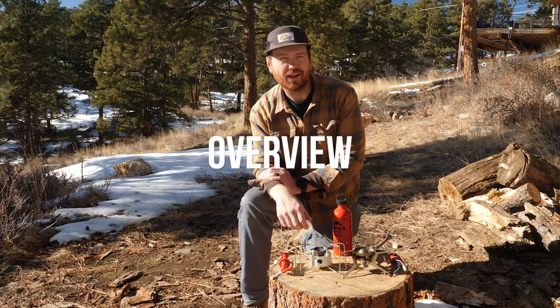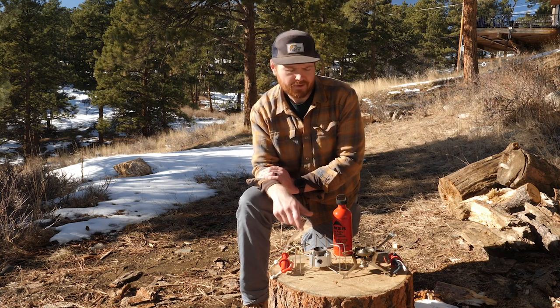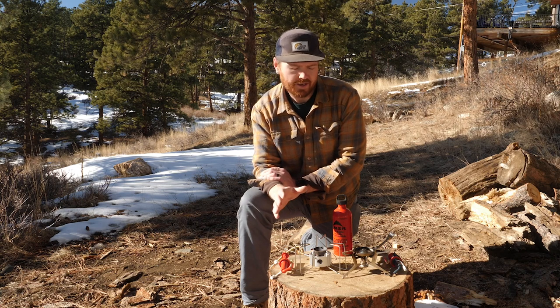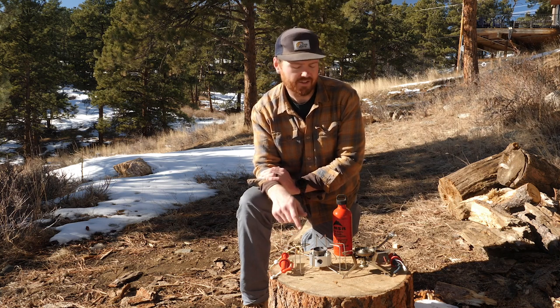Let's start with the MSR Dragonfly. The MSR Dragonfly is a liquid fuel burning stove, and in the United States the liquid fuel you'll find most common is white gas. If you're traveling abroad and you can't find white gas, this stove will also burn unleaded auto fuel, diesel fuel, aviation fuel, and even kerosene.